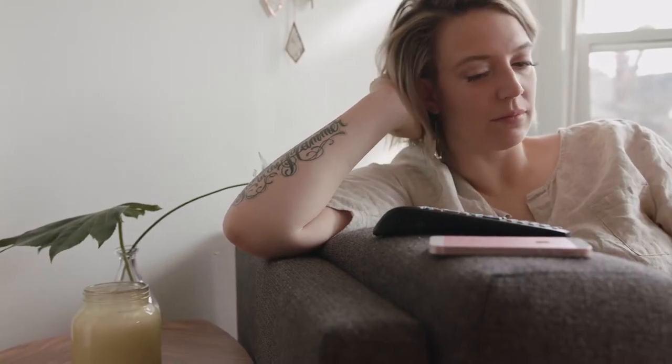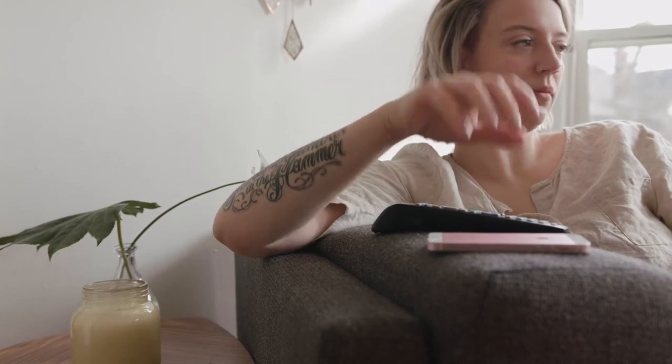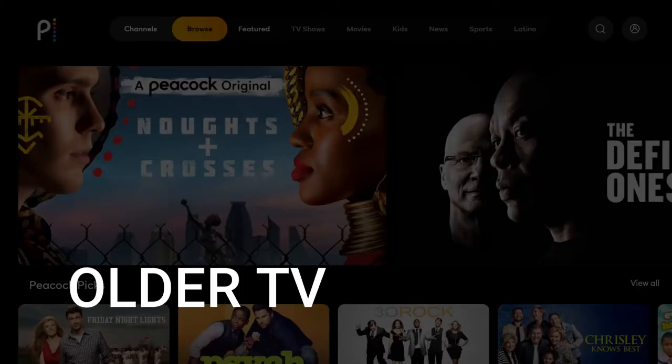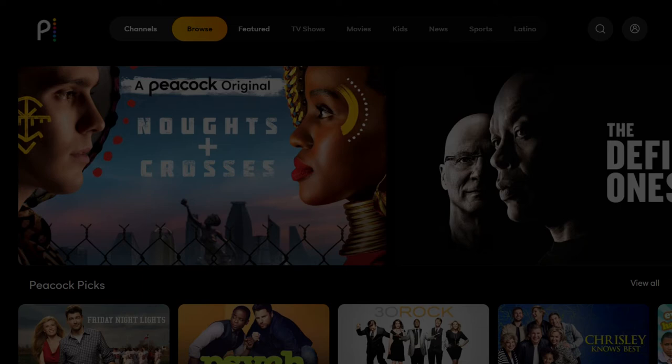It can be really frustrating if you want to watch some of the great content that is on Peacock TV and you find that your TV is unable to download this app. Maybe you have an older TV that isn't able to download any streaming apps, or your TV is unable to connect to the internet to get this app.